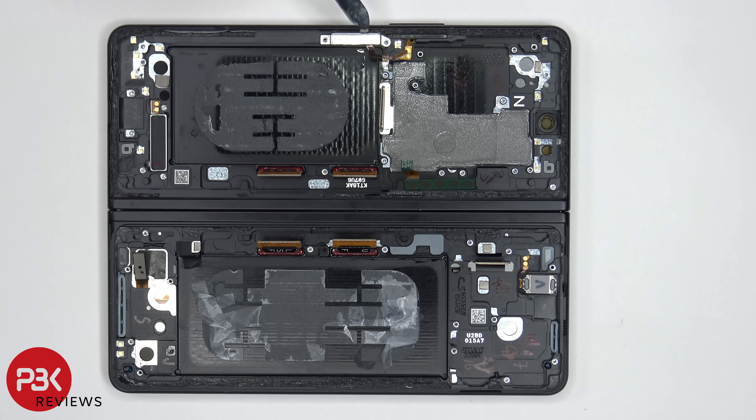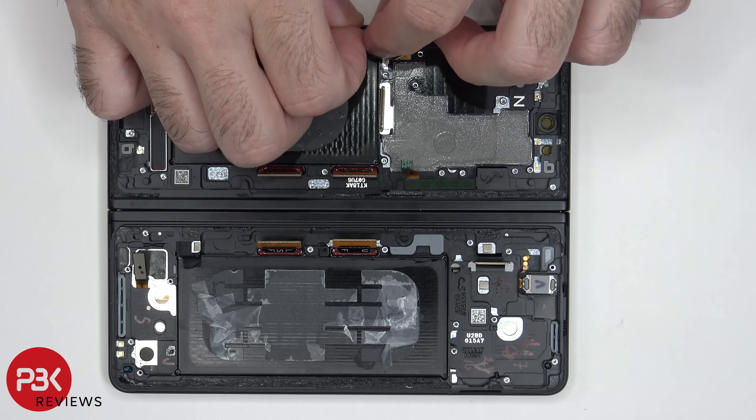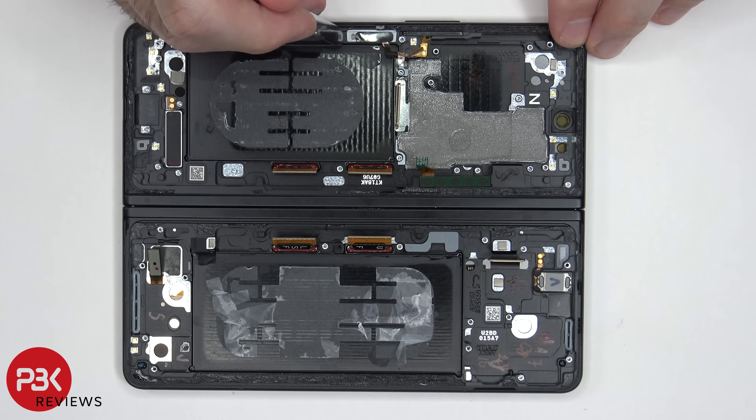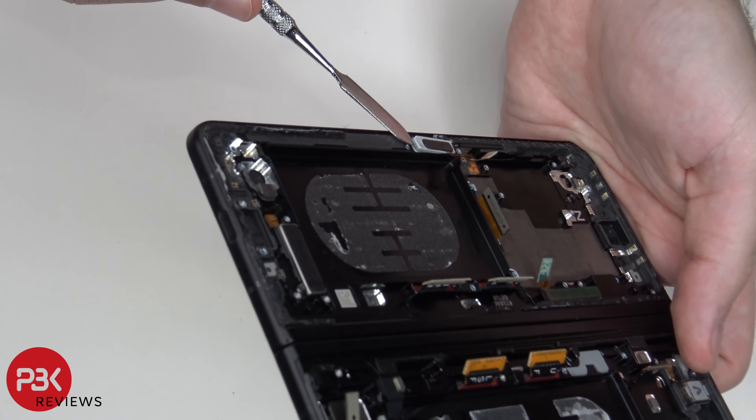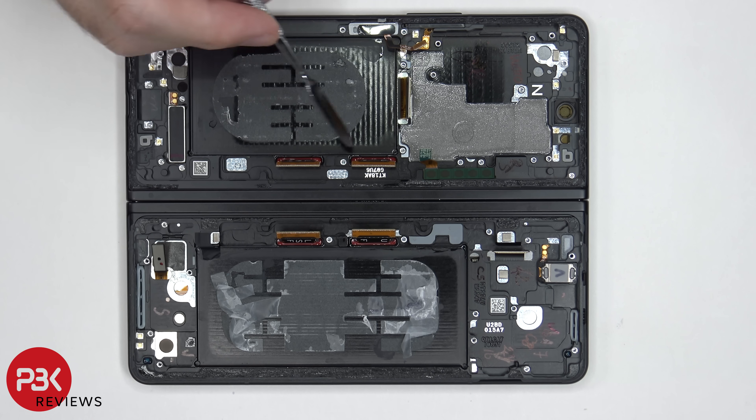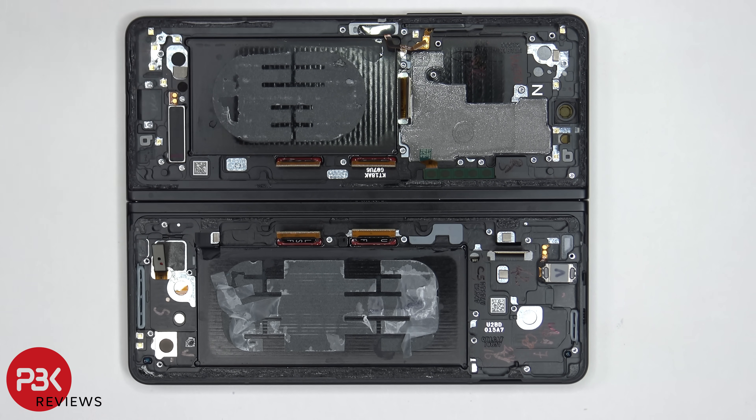There's a metal cover covering the flex cable for the power button or fingerprint reader. If you needed to replace the fingerprint reader or power button, you would lift up this white plastic piece and pull it out of its socket. This flex cable seems to lead to the screen assembly, and we can see the linear haptic feedback motor or vibrator motor on the bottom, as well as the flex cable for the volume keys and flex cables which connect this side of the board to the other side.